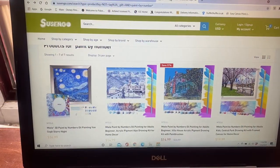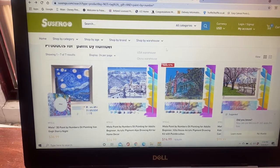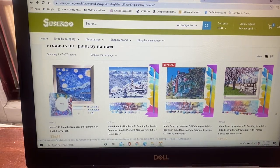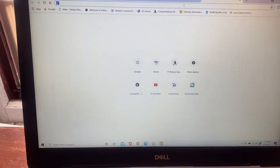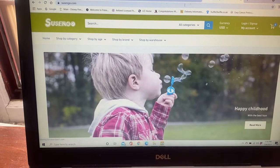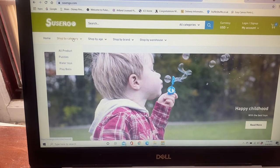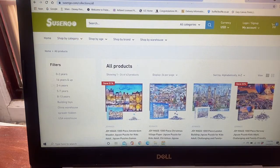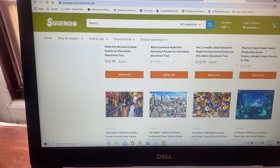So Suzango Toys, or just Suzango, is the name of the company. Going to their webpage — here's the front page. You can see categories like all products, puzzles, and water toys. It looks like they have a lot of neat puzzles on there.